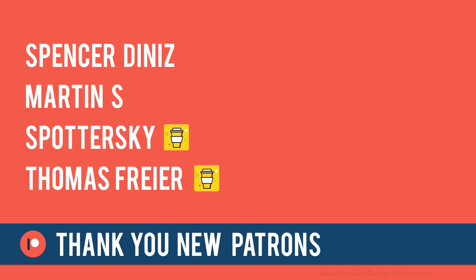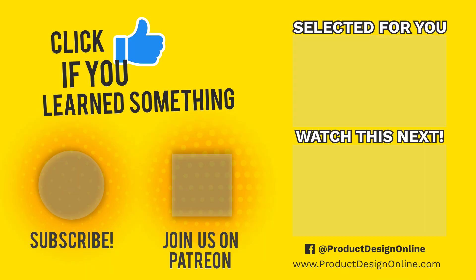I want to give a shout out to this week's patrons that joined us in the Product Design Online community — special thanks to Spencer Diniz, Martin S, Spottersky, and Thomas Fryer for supporting all of the Fusion 360 content that I make. I truly appreciate you taking the time to watch this tutorial. If you haven't already, click that thumbs up icon. To be part of the Product Design Online community, be sure to subscribe and check us out on Patreon.